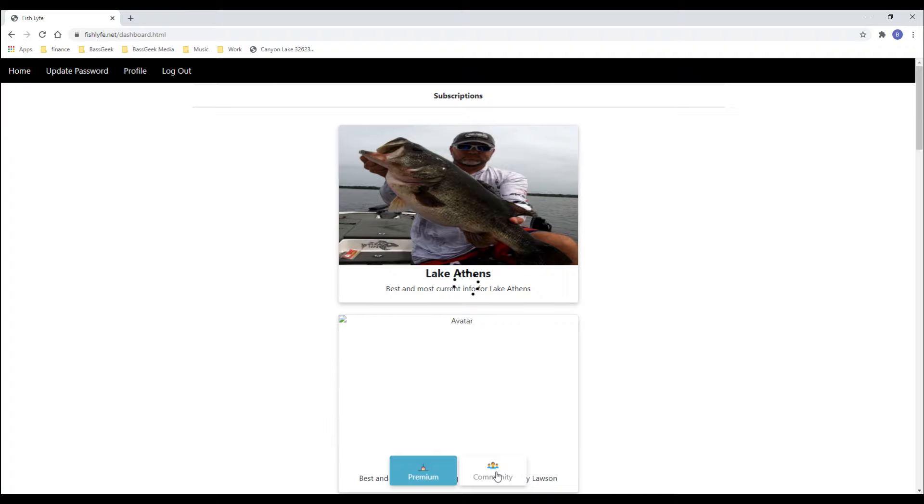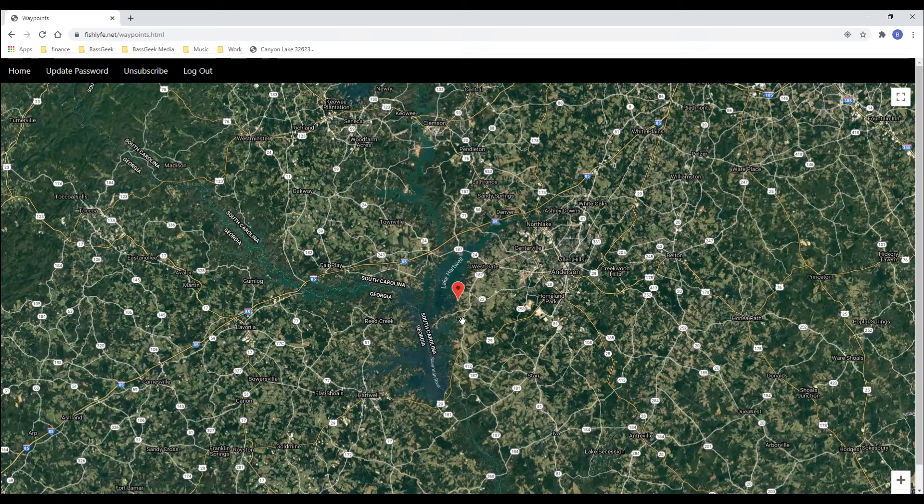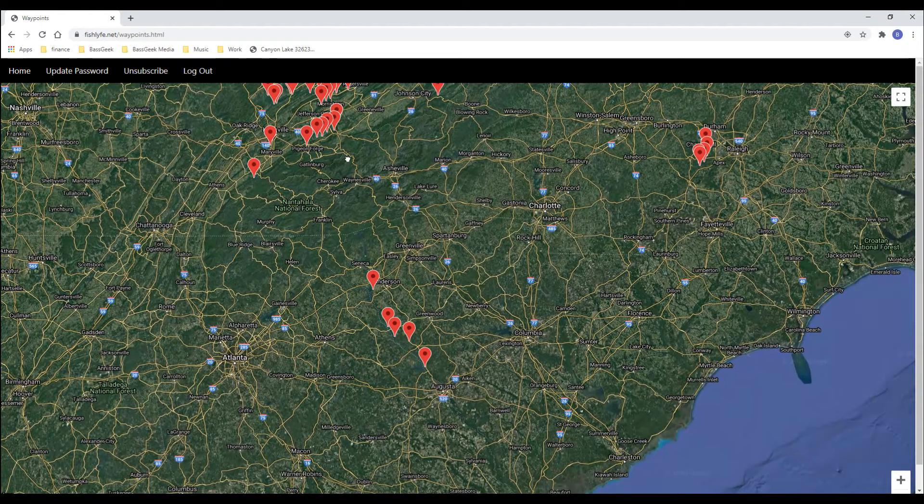Another way you can support the channel is the Fish Life app. The southeast community is where I'm at — if you want to see the places I'm going to be fishing topwater this fall, make sure you subscribe to the southeast community. You can add some of your spots to help me out. If you're in South Carolina, North Carolina, Tennessee, or Kentucky, subscribe to that southeastern community. I'll be sharing a ton of the waypoints I've found and fished over the years — fingers crossed we'll hit a lot more of those lakes next year.